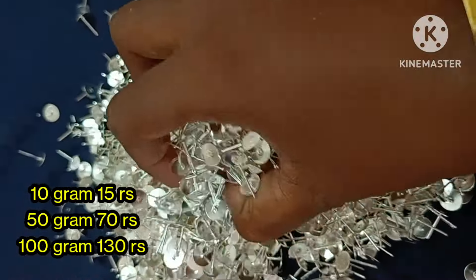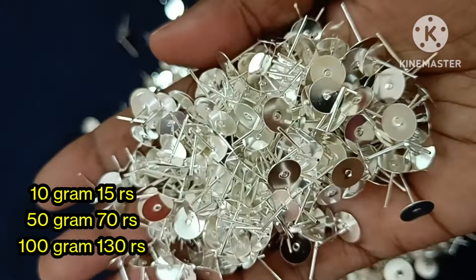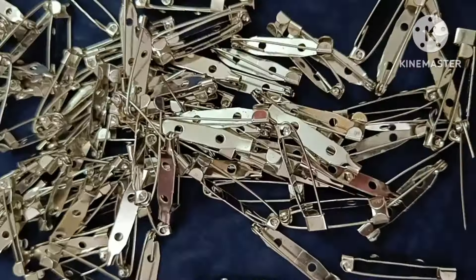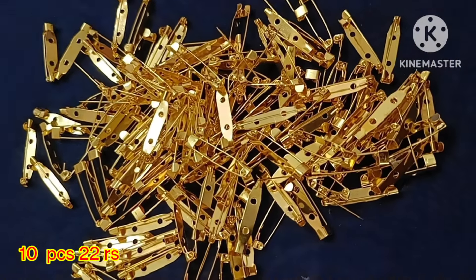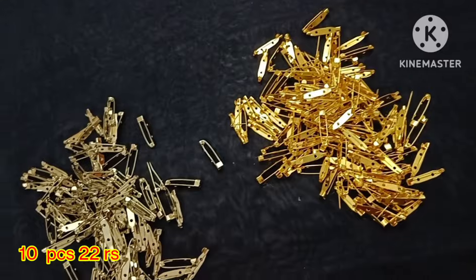If we use stud pin collections, this price is 10 grams 15 rupees, 50 grams 70 rupees, 100 grams 130 rupees. We have 10 pieces of gold and silver. The quantity is less, so the price is lower.